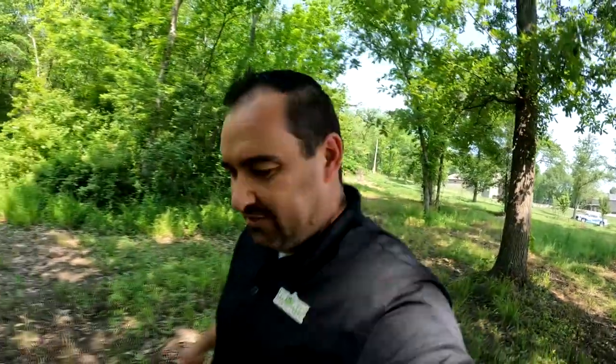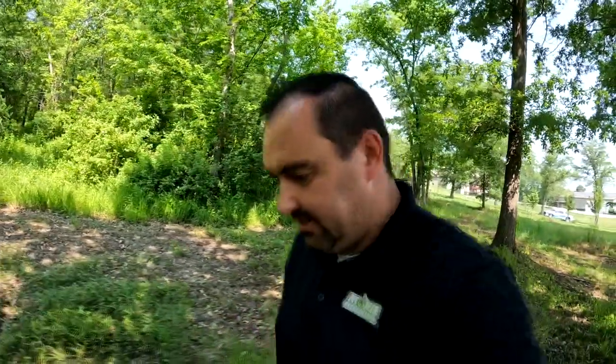Ryan says, 'Hey, you should come over here and check out this carpenter ant mound.' Something tells me taking us deep into the woods like this is not safe.